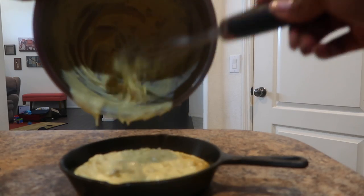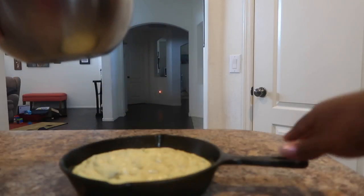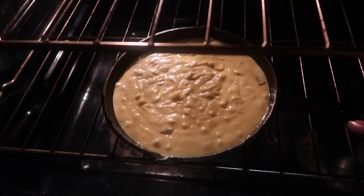Typically you would double this: two boxes of cornbread, two eggs, and two and a half cups of buttermilk.